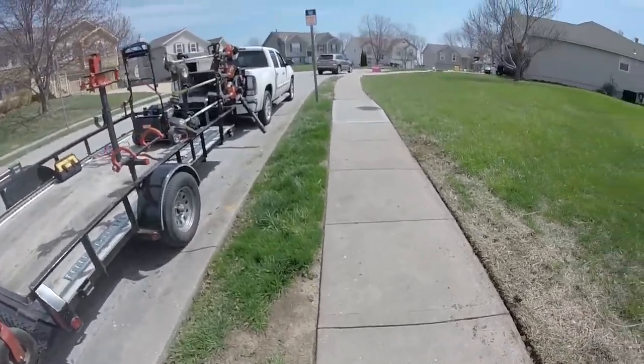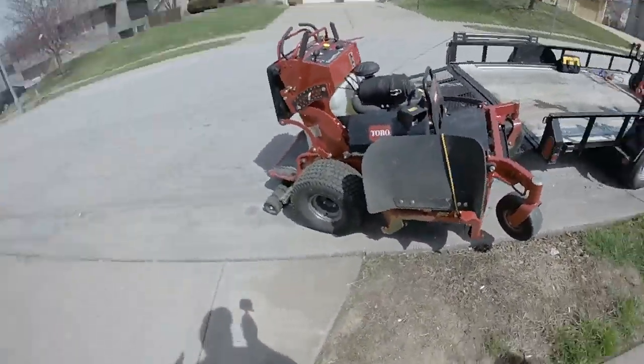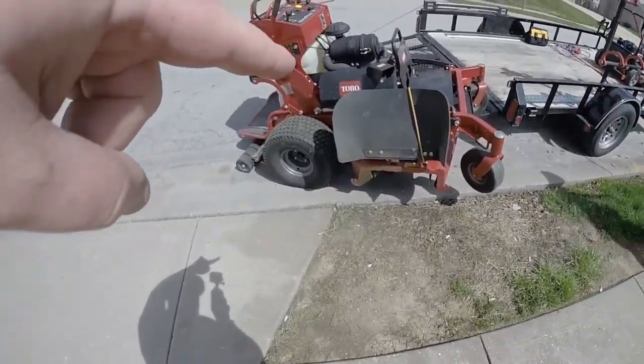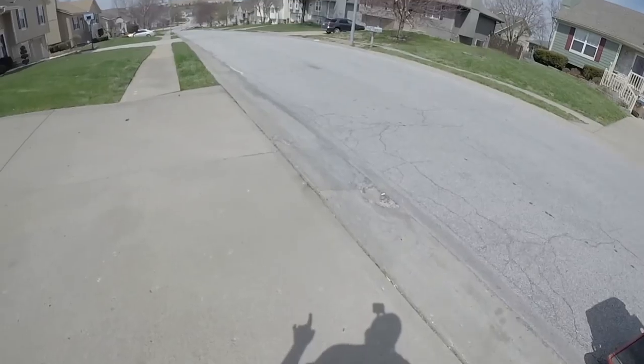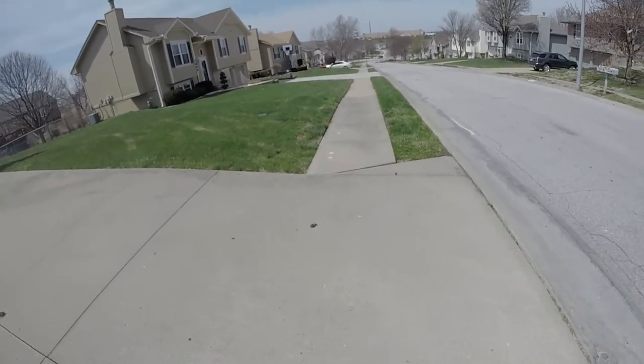Alright guys, we got the edges all clean now. Of course, after I'm done mowing I'll go back over these edges, but I'm fixing to change the blades out on the mower here — put some fresh blades on it for this property. Got everything edged here looking nice.